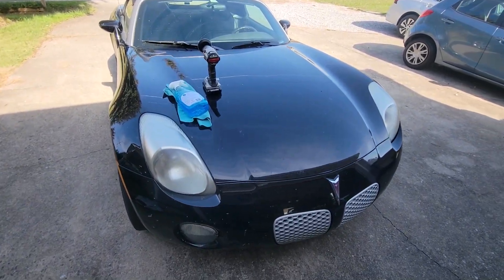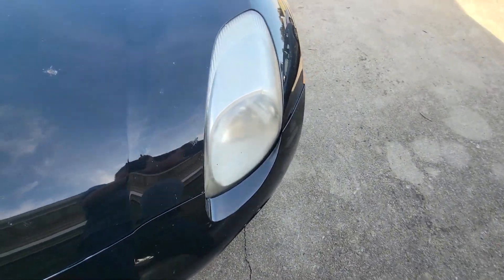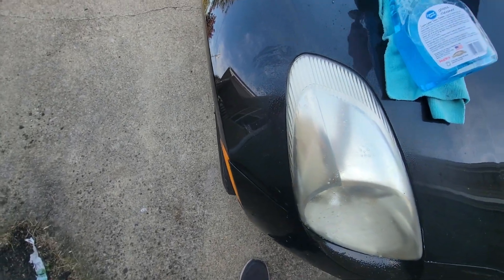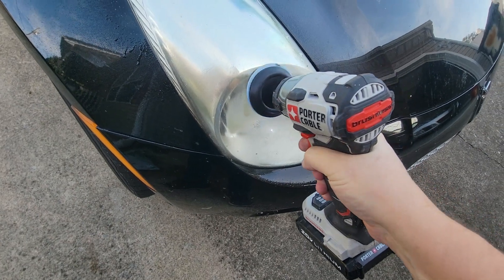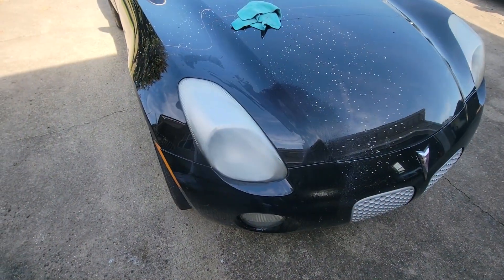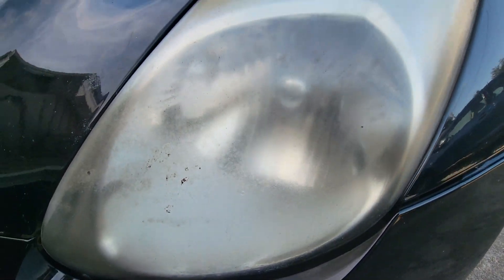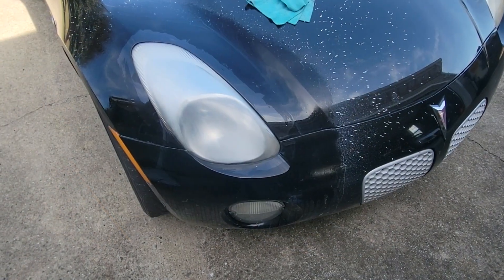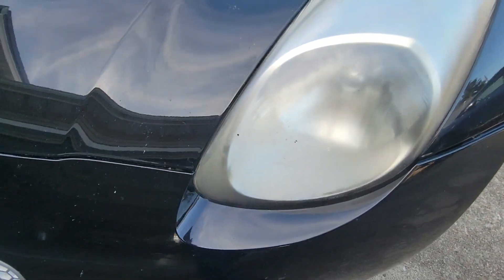Now comes the cleaning aspect. The first thing I'm going to do is take the lens cleaner and do the headlights — they are definitely a little frosted. Basically you just take some Windex, then take some 800 grit sandpaper and sand it all off. Here's my first pass with 800 grit compared to the untouched side. Now I'm going to switch over to 1500 grit and get that cleaned up a little better.